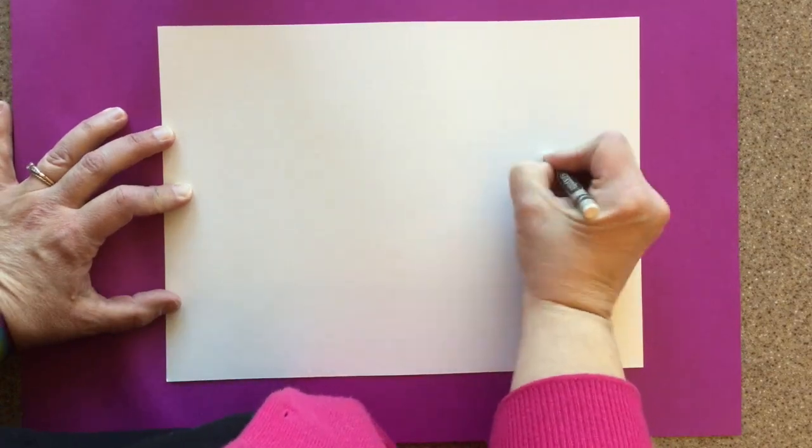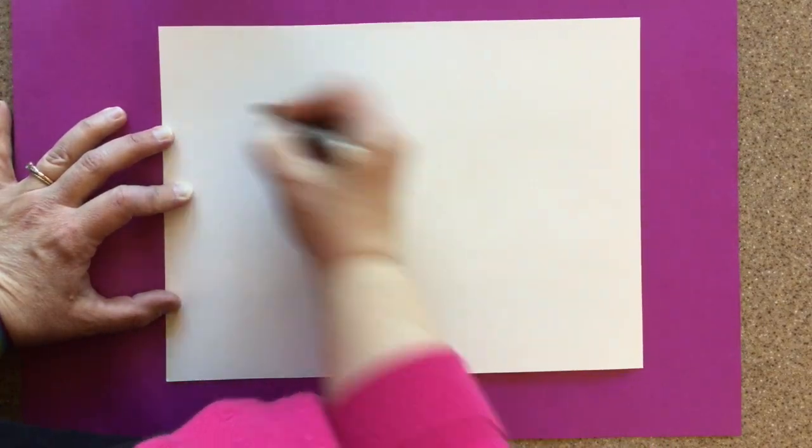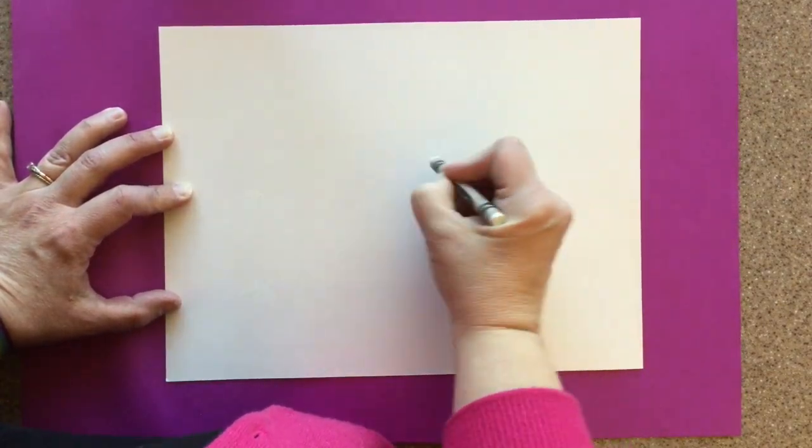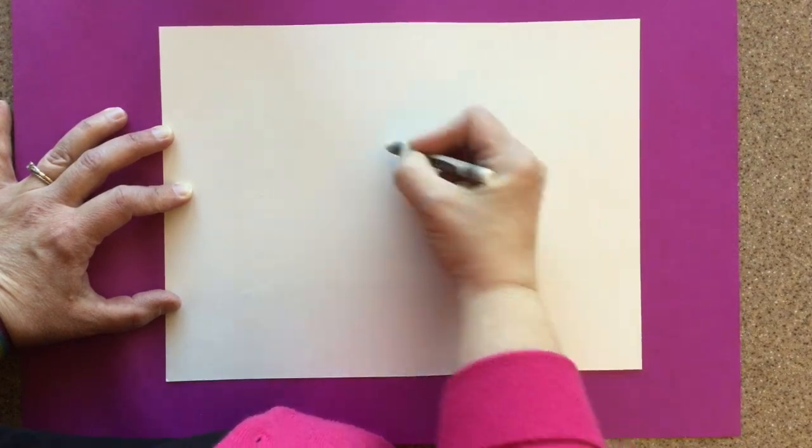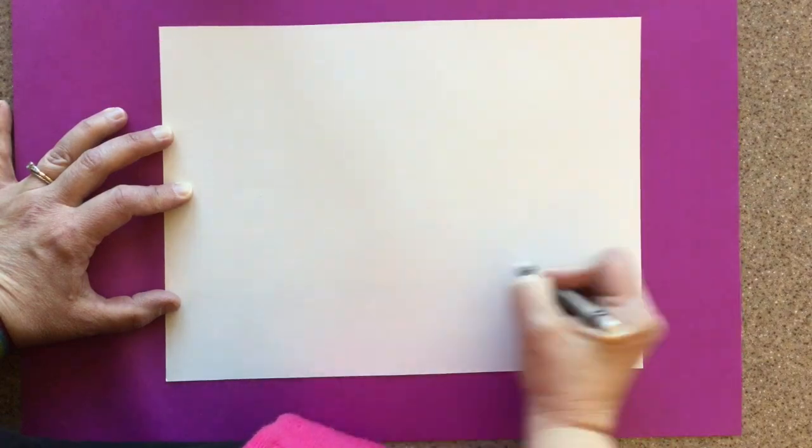Here's why I couldn't show you the resist first — I had to show you how to make a snowflake first, because we're putting white crayon on a white piece of paper, and that is really hard to see.